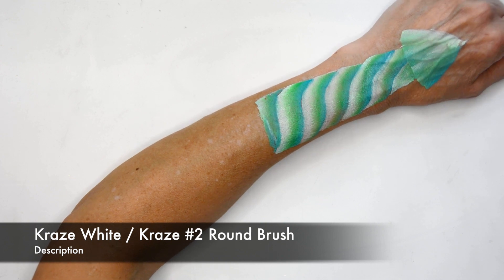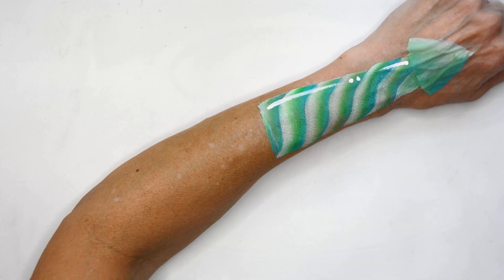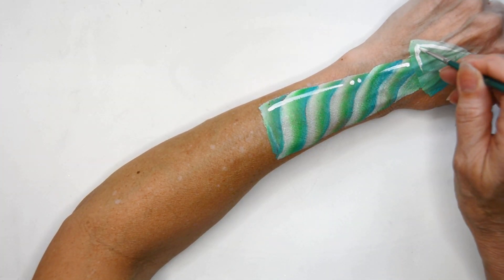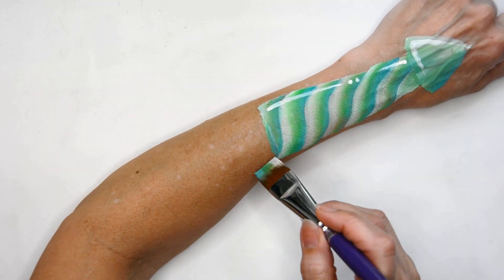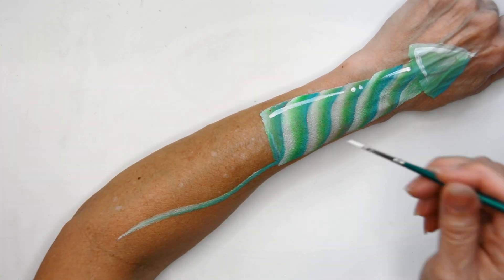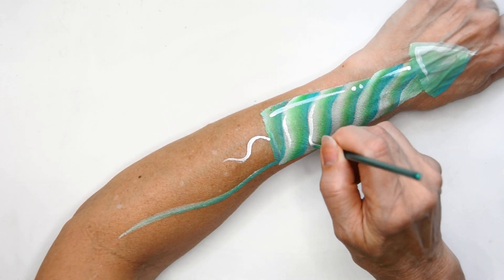Next I'm going to take Craze white and add some highlights just here and there where the sun would be shining from the top on these pieces of the bottle rocket. And I forgot — while I still had this brush loaded — just add that little stem that all bottle rockets have, and then with your white add the little fuse.